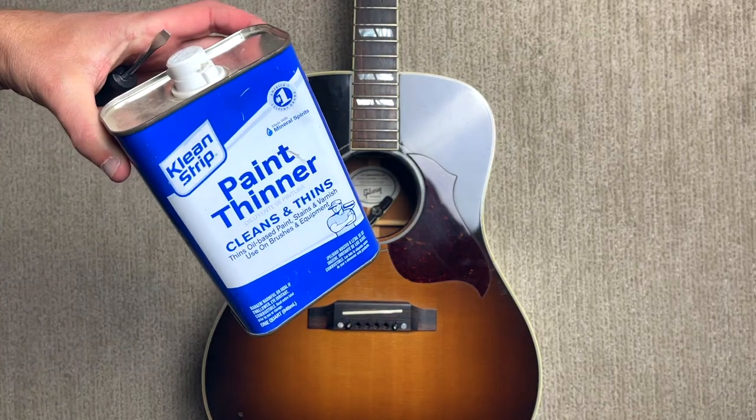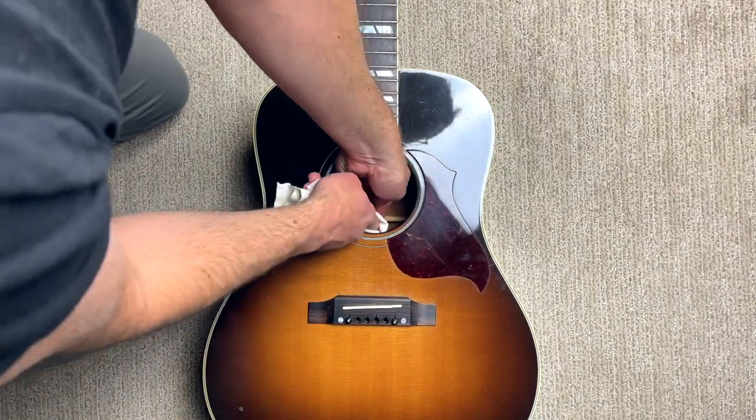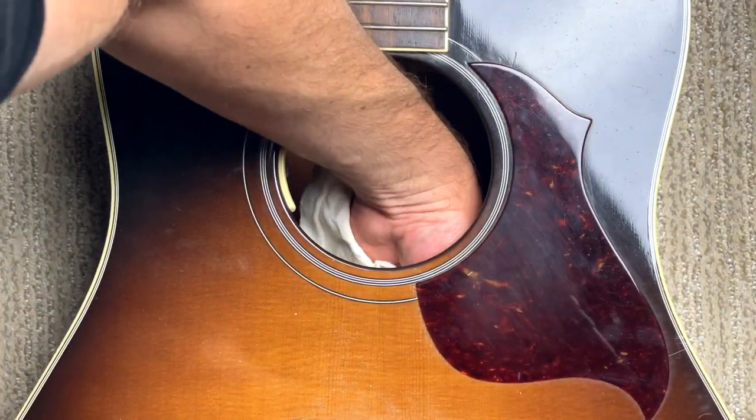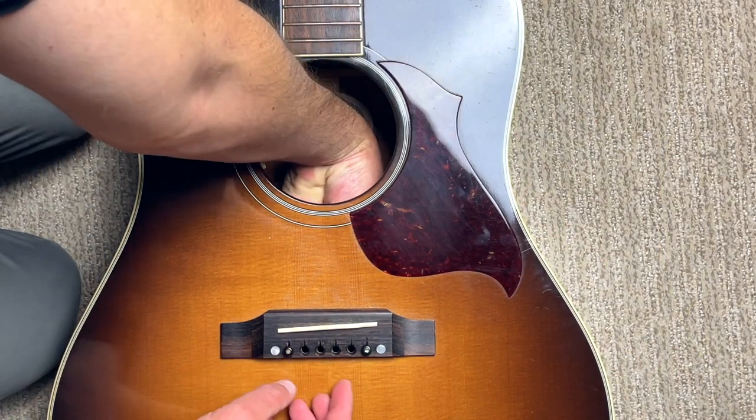Once I had removed the majority of the adhesive pads, I used paint thinner to remove any leftover stickiness or residue from the true mic and then did the same with the bridge plate. LR Baggs actually recommends rubbing alcohol, but paint thinner is all I had and it pretty much does the same thing.